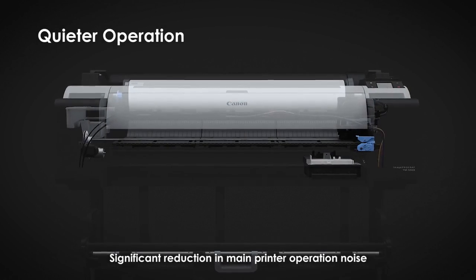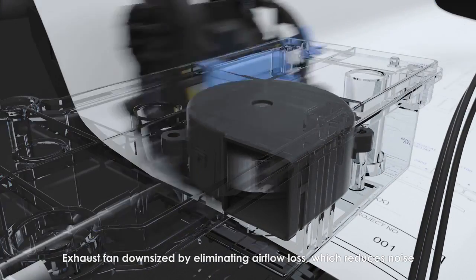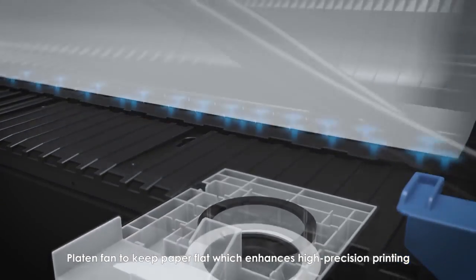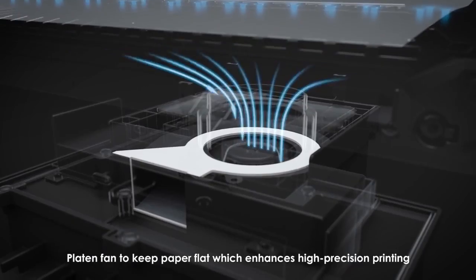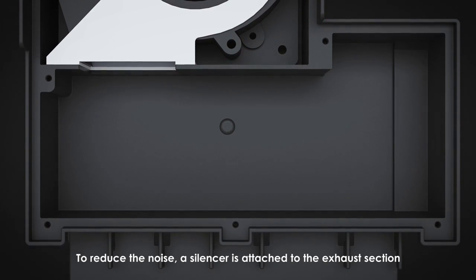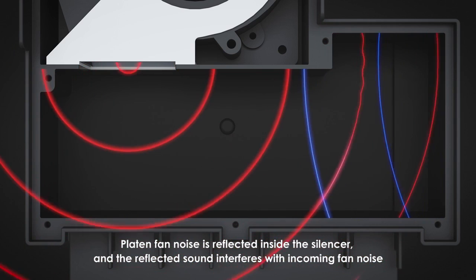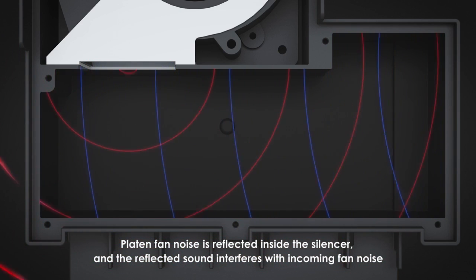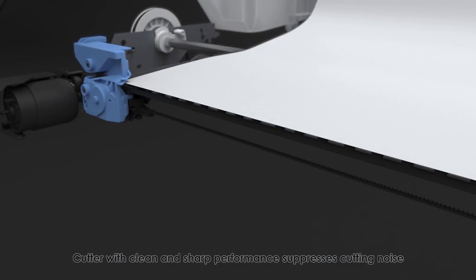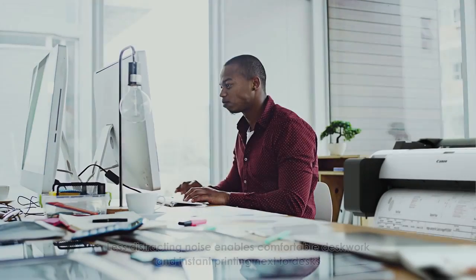Quieter operation is achieved by significant reduction in main printer operation noise. A downsized exhaust fan eliminates airflow loss to reduce noise. A roll feeding system suppresses noise caused by paper vibration, and a platen fan keeps paper flat to enhance high-precision printing. A silencer attached to the exhaust section reflects and cancels fan noise. A cutter with clean, sharp performance also suppresses cutting noise — reducing operational noise by 60% relative to current models.